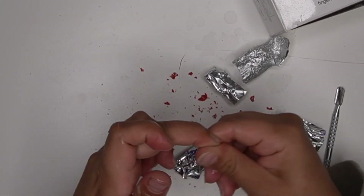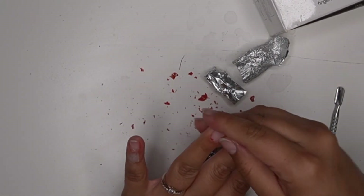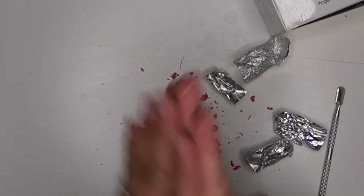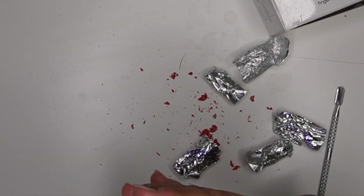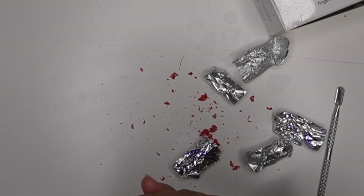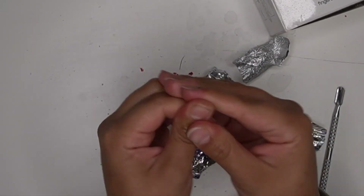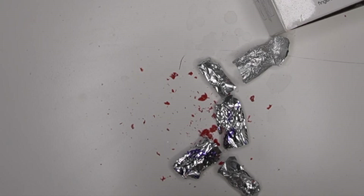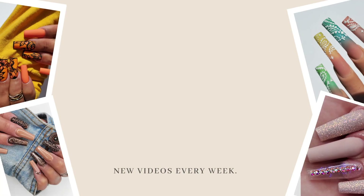Now I'm going to go ahead and put cuticle oil on, and that's pretty much it — that's how I do a soak-off. If I do it on a client, I'll include a dry manicure, put cuticle oil on, cut their cuticles if needed, and make their nails look really nice even without acrylics. I hope you guys really enjoyed today's video! If you haven't already, please like, comment, share, and subscribe. Let me know — have you tried these? What's your favorite method of soaking off? Have a great day and a great weekend, bye bye!